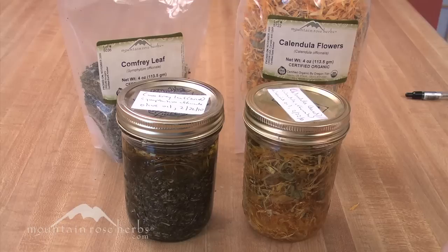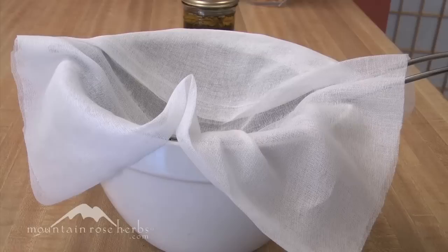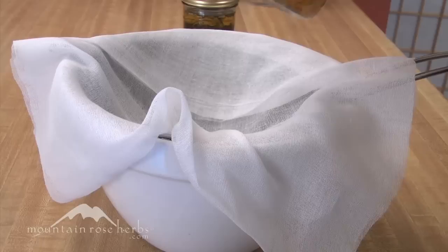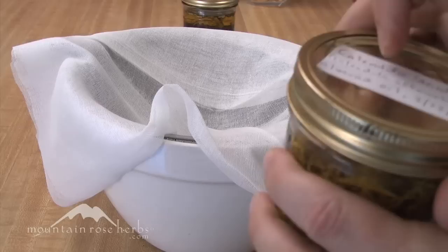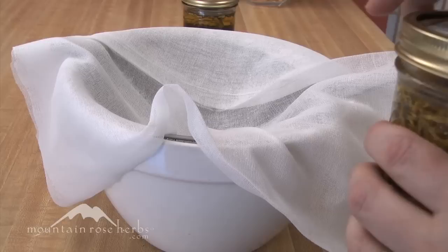I suggest you try both at some point — three weeks and six weeks — and see the difference, because it's really all a learning process. So it's been three weeks. I have my calendula here and I'm going to demonstrate with it because the process is exactly the same with the comfrey. I just want to stress again: shake it every day, at least for the first week, and all through the process periodically open it up, smell it, make sure it's covered, and make sure there's no mold. Oils can be tricky — of all the different herbal brewing remedies, oils are the most temperamental — but if you stick to this method, especially the first time, you should have success.